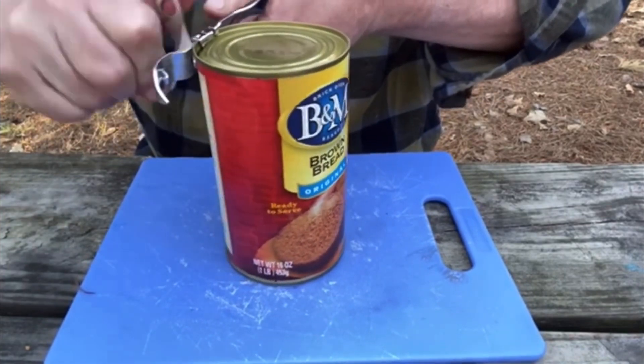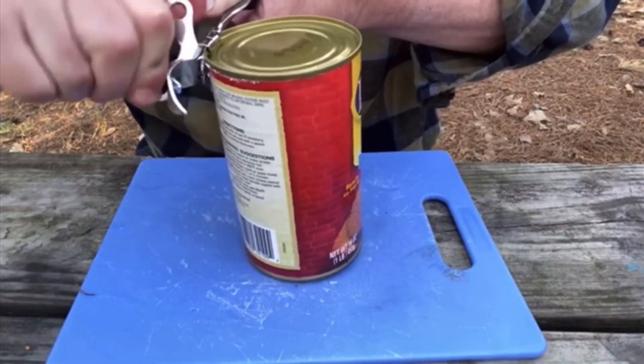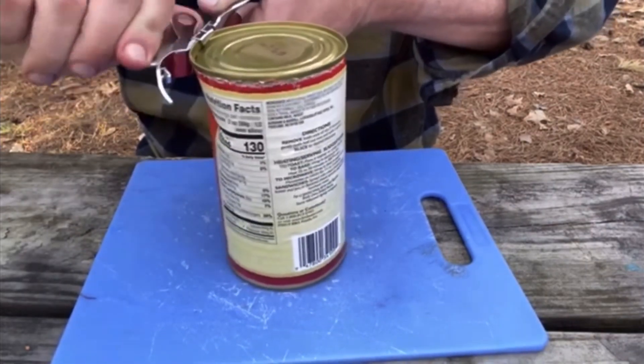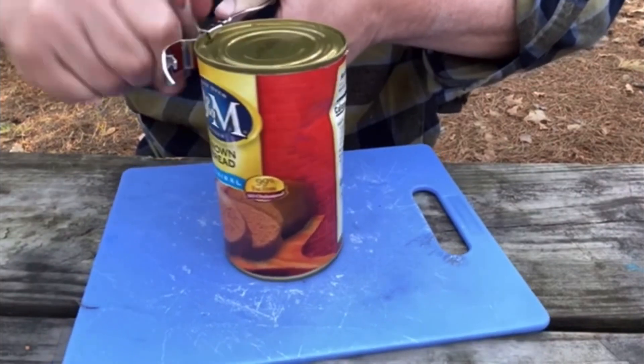I'm curious — those of you who are watching, have you ever seen this brown bread in a can? I know some of my viewers are checking in from the Massachusetts area, so if any of you have not seen it, I would be very surprised. This was pretty common up there.